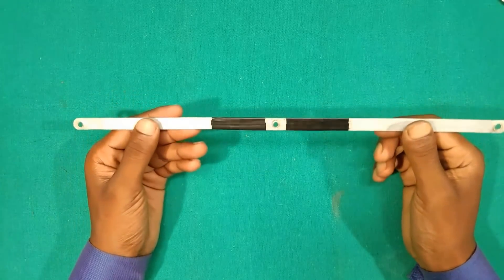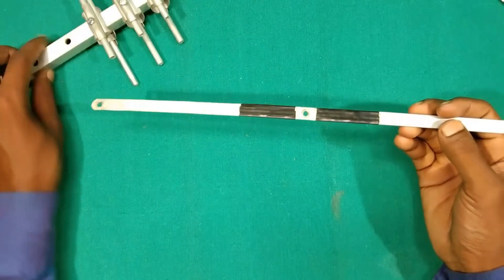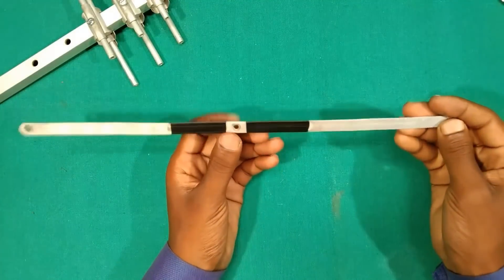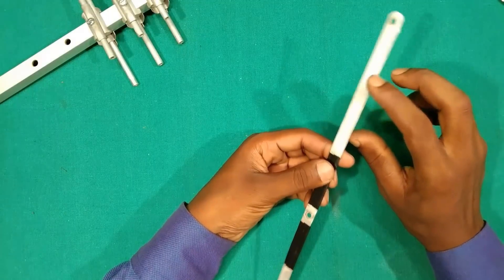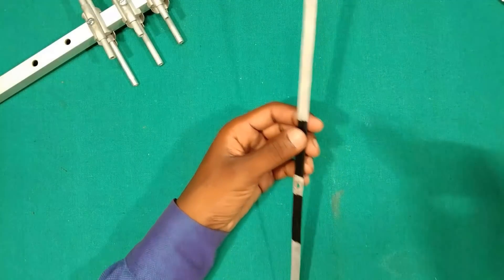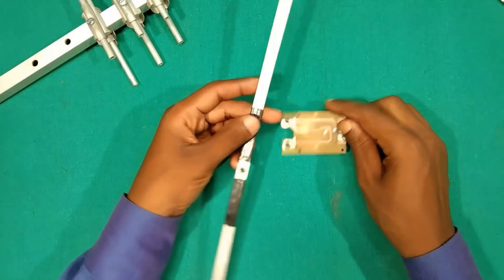Now we will take the aluminium strip panel which we are using as the dipole, also known as the driven element. The black tape pasted on the dipole is just to help with bending it — you may ignore it. The dipole can also be made as a split one, but the folded dipole which we are using here seems better. Assemble the dipole as shown in the video.